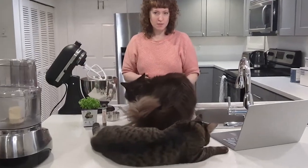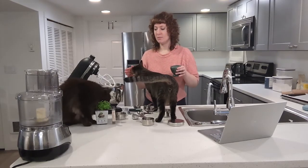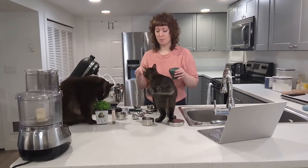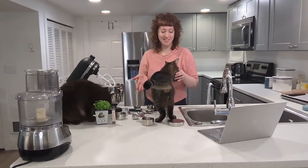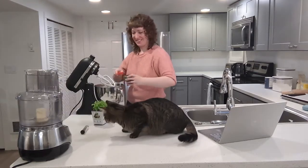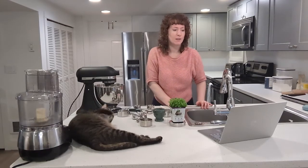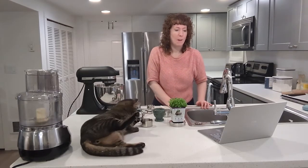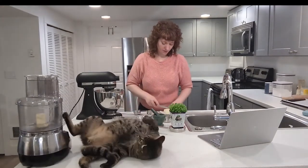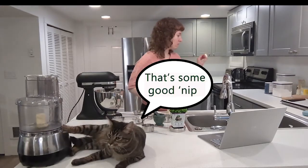I think it would be really nice in shortbread. I'm pretty sure that Toulouse doesn't get impacted by catnip, but I think Toulouse gets impacted by catnip pretty strongly. I'm afraid he's gonna bite me. This is not for you. And now what we're gonna do is cut up seven tablespoons of butter.